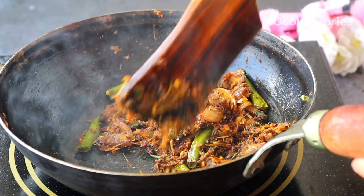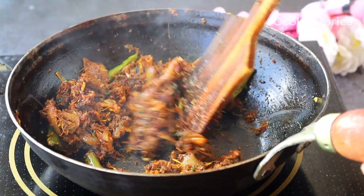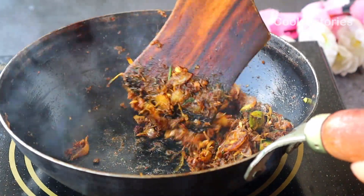Once this stage comes, remove it from the pan and serve hot with steamed rice.